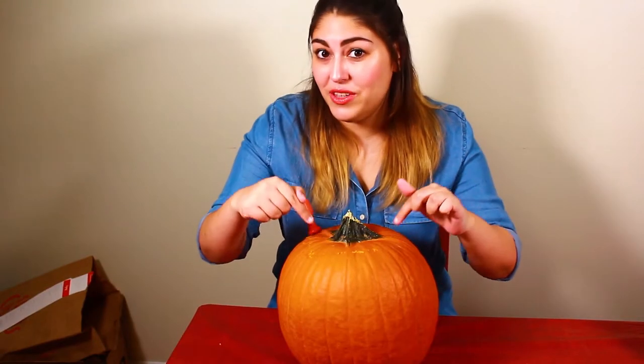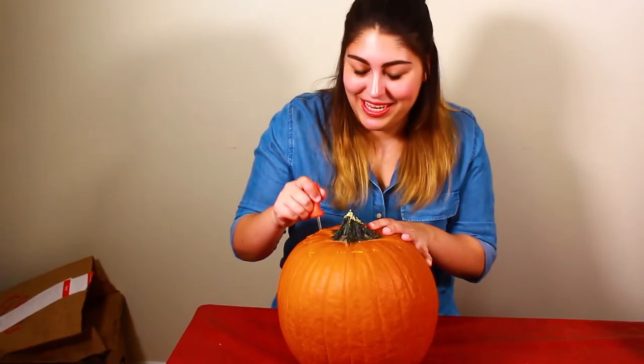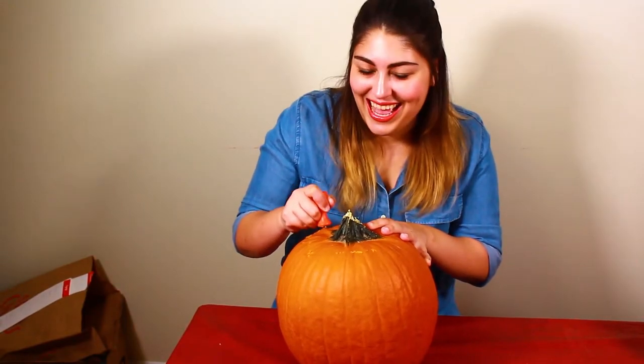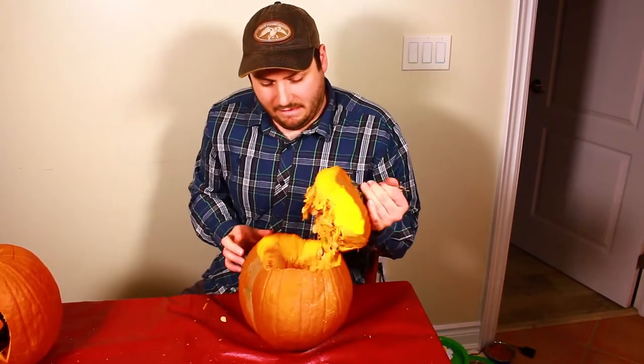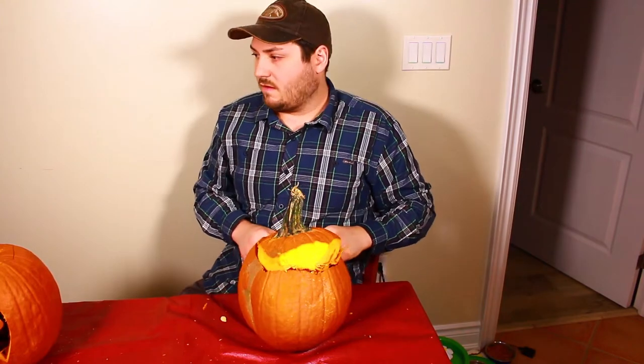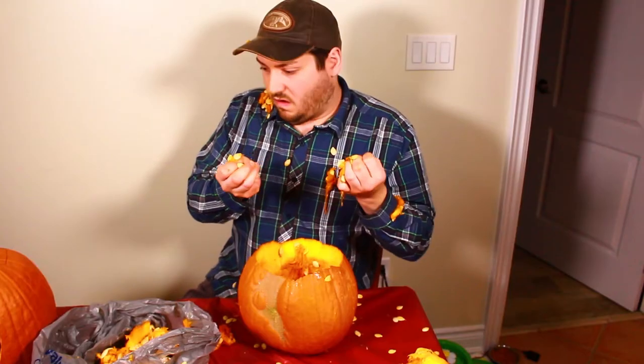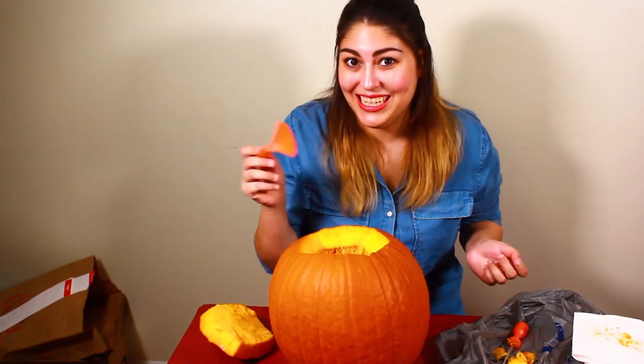The first thing we want to do is to remove the top of the pumpkin. Cut a hole large enough so you have plenty of space to scoop out the insides. Be sure to cut inwards at a 45 degree angle so the top seats nicely when we put it back on later. Now we can go ahead and scoop out the insides of our pumpkins. You can just use your hands for this, or we can use one of these handy little spoons.